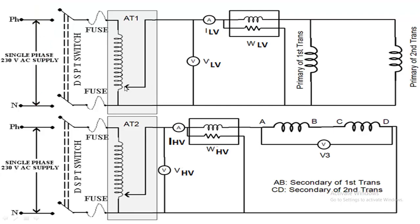After closing the DPST switch, increase the output voltage of auto-transformer one until the rated LV voltage is applied, as seen on the voltmeter. Note down the voltmeter reading, ammeter reading, and wattmeter reading. Since the transformer is open-circuited, the wattmeter W_LV reads the no-load active power, approximately equivalent to the iron losses in both transformers.